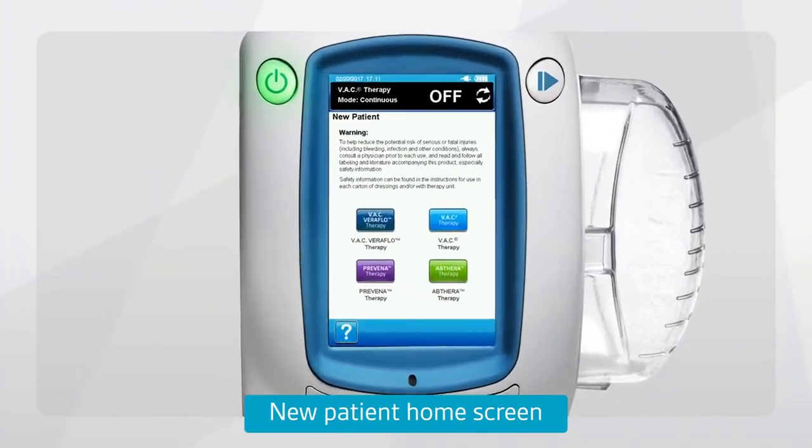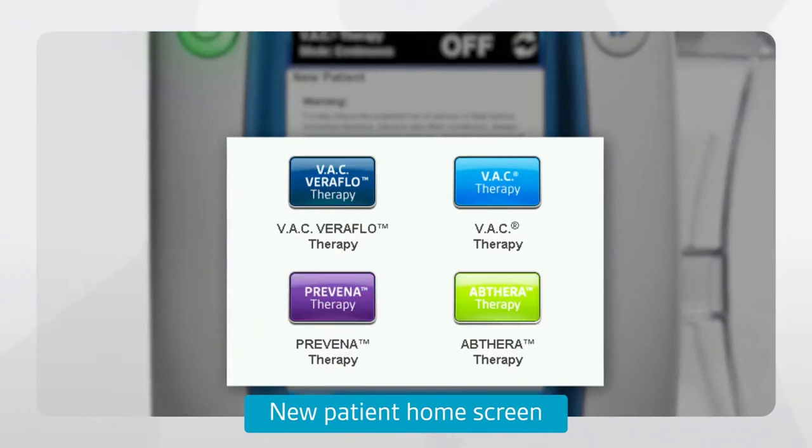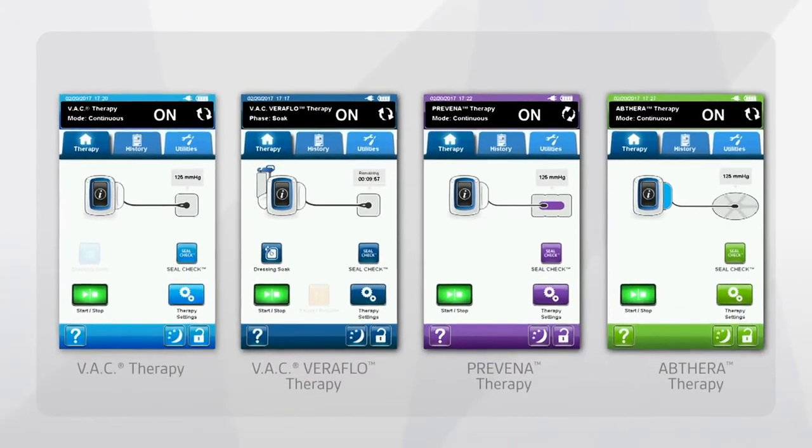The new patient home screen includes four color-coded buttons, one for each therapy. When you initiate a therapy, that therapy's specific color-coding frames the screen.